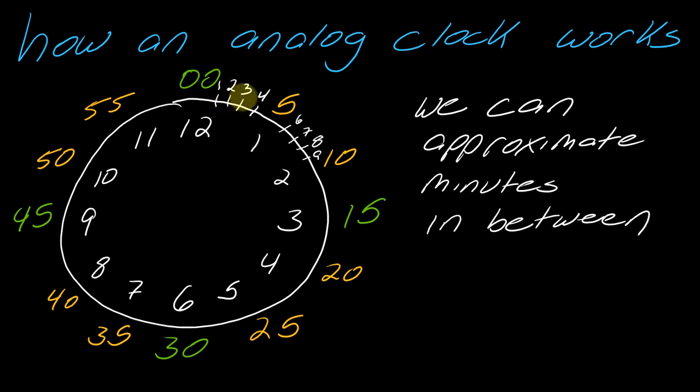We would divide this into one, two, three, four minutes, and then this would be the fifth minute. Then six, seven, eight, nine, and then the tenth minute. So you kind of just have to approximate when you do this.